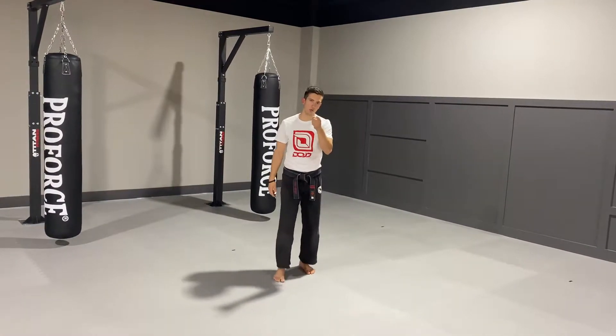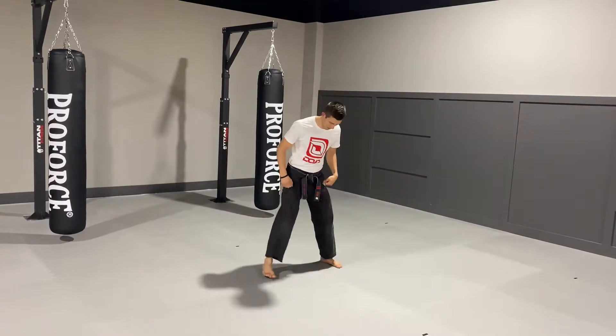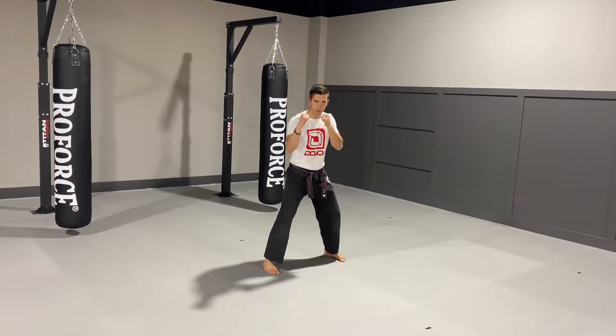Hey guys, here's your back kick for your green belt strike this time. I'm going to start in my left forward stance, hands up, knees are bent.